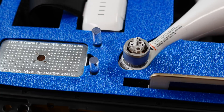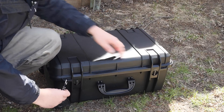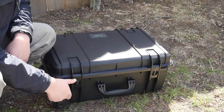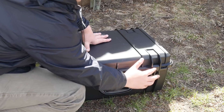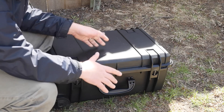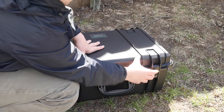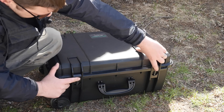Let's go ahead and take a look around the case here real quick. We do have a place here to put a padlock on each side — just a small padlock to keep things locked up. And this does have an air pressure valve. This is for when you go on airplanes or where the pressure is going to change; this will equalize it automatically.